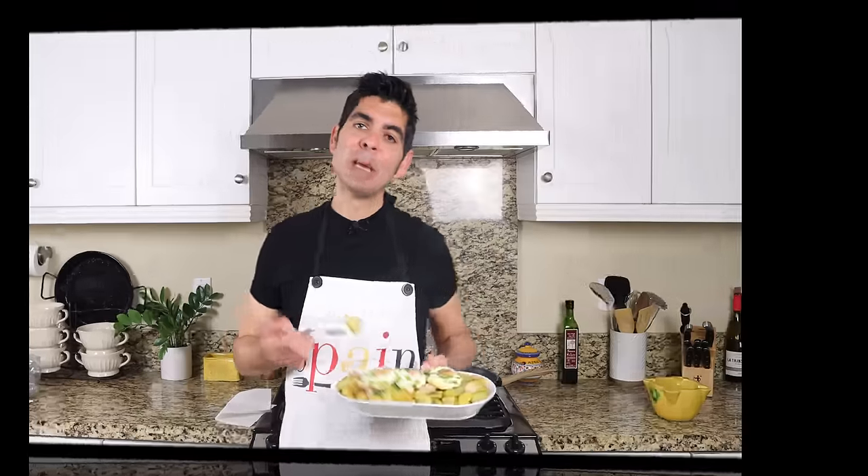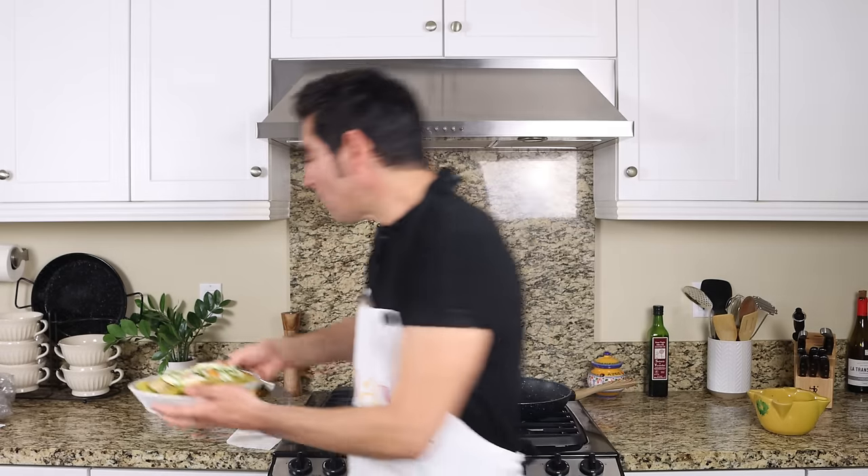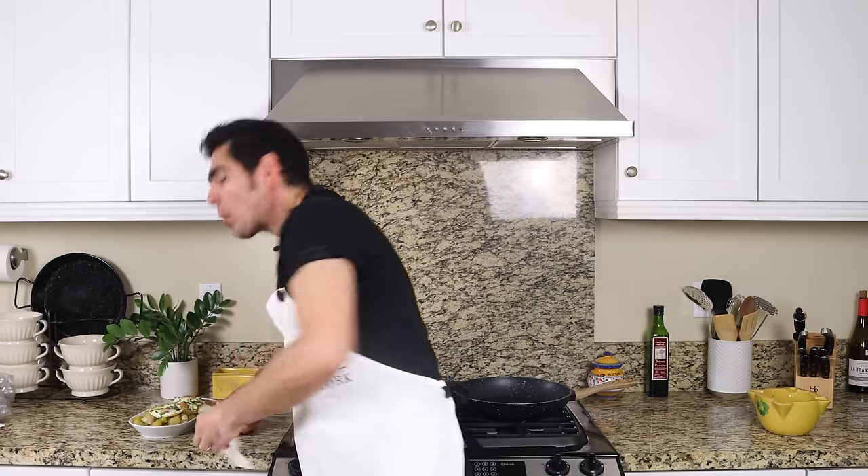Patatas al ajillo — this is comfort food at its best. It is absolutely delicious. There is so much garlic flavor in there that is out-of-control delicious, and all the ingredients are beautifully cooked. If you try this at home, serve it either for breakfast or dinner, always next to a crunchy baguette and a couple of Spanish beers for the ultimate Spanish treat.